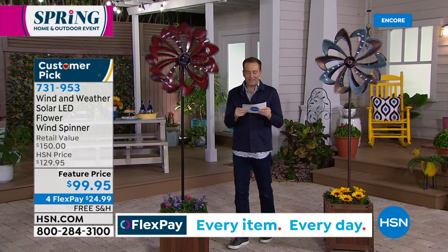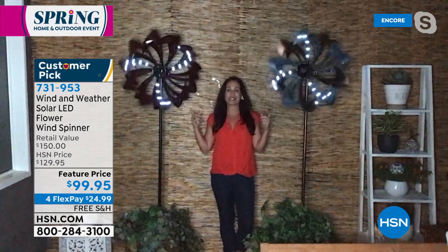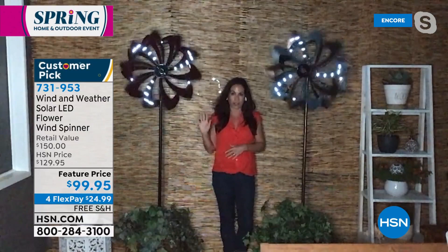Our special guest, the lovely Yvette Lopez, joins us live. Yvette, it's great to see you again. These continue to be so popular — they have presence, they have pizzazz, and they're so affordable at the same time. If you want something that is going to make a statement in your lawn or garden, look at these. This is like spinning art from Wind and Weather. It's like something that if you went to a high-end art show and looked at the price, you'd say no, I can't get that.